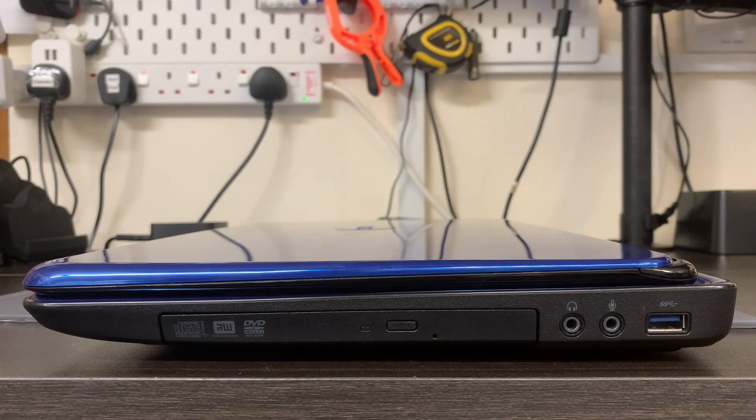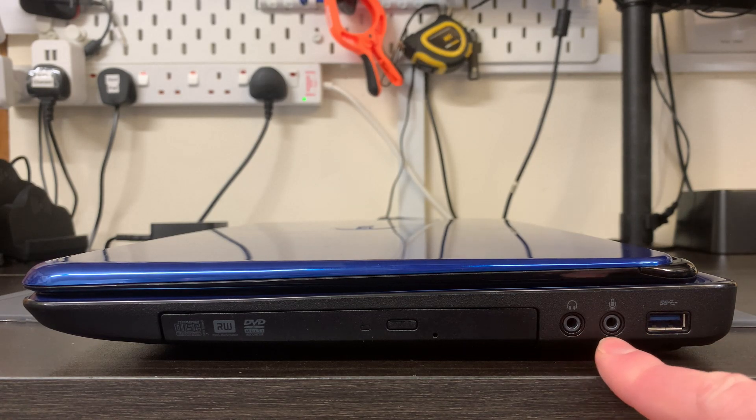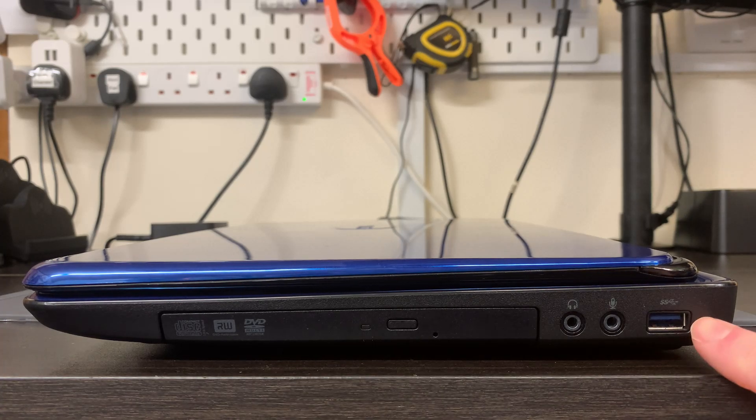Starting on the right hand side is something we don't actually see that often anymore on newer laptops - a CD drive. It's not absolutely essential in 2024, but it does help when people occasionally have CDs and want to recover information off them. Moving on, there's a headphone jack port and a mic jack port. More modern devices have opted for a single four-pole combined jack, so to use one of those headsets you'd need a splitter. And lastly on this side we have the first USB 3 port - a 5 Gbps interface, so theoretical speeds of around 500 MB/s.